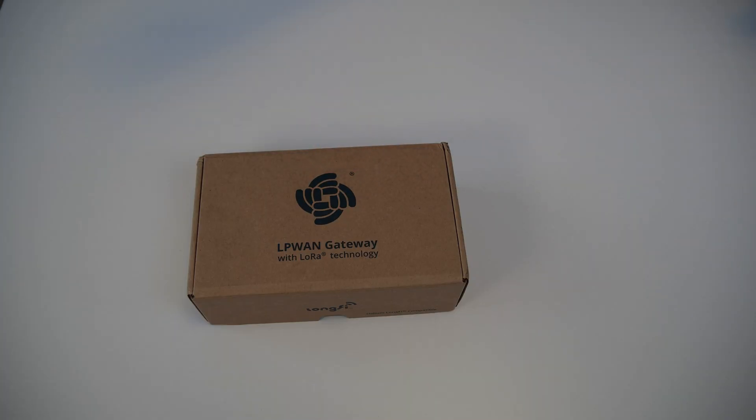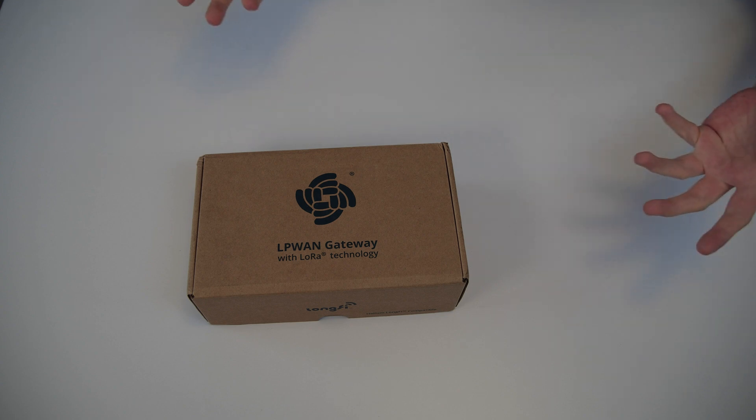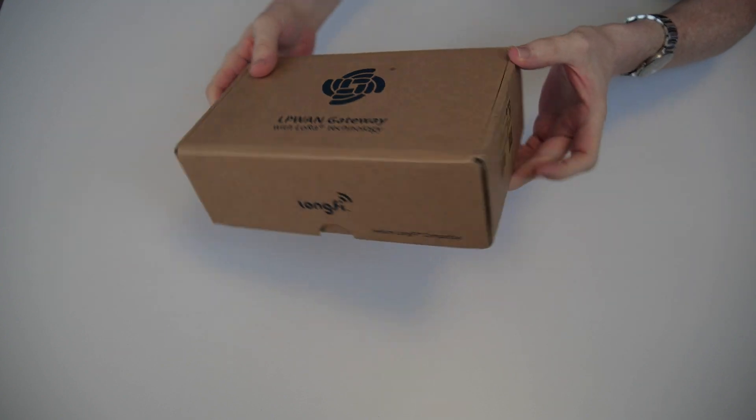Now, the rest is history. We have the hotspot box here right now and we get to the fun part — the unboxing. As you can see, the hotspot comes in kind of a handy box. It's not too big, especially compared to the boxes for the Nebra Helium outdoor hotspots that I will show you in another video in a couple of days. But it's really quite handy, and yeah, like cheap packaging so far.